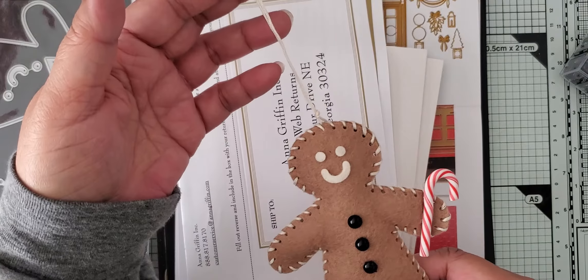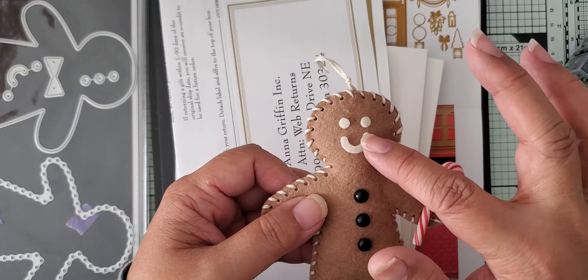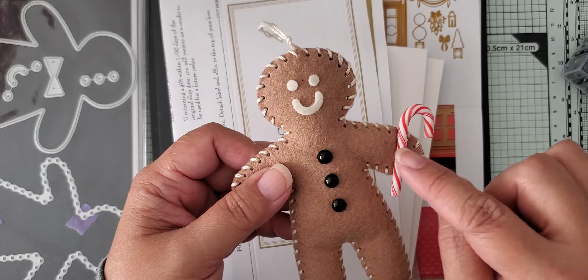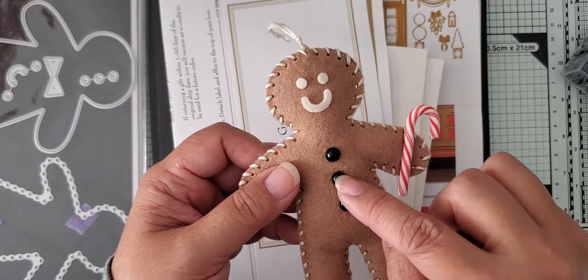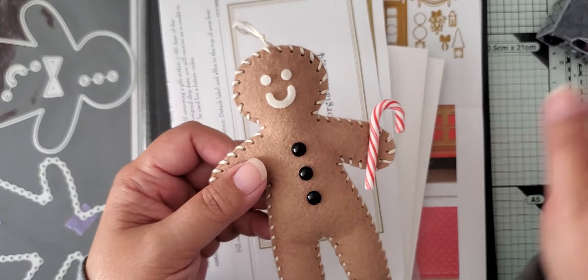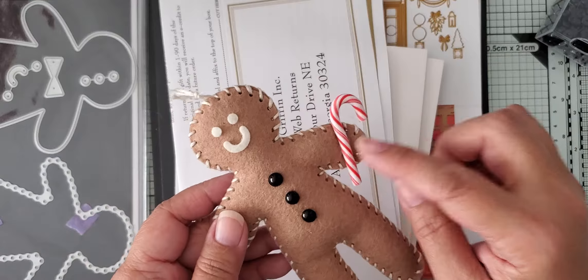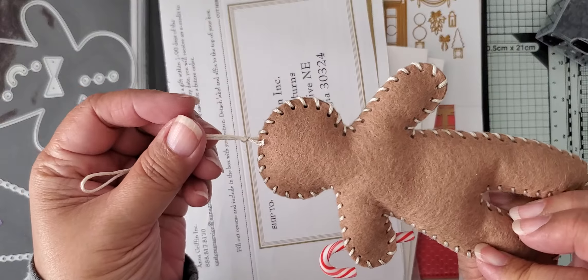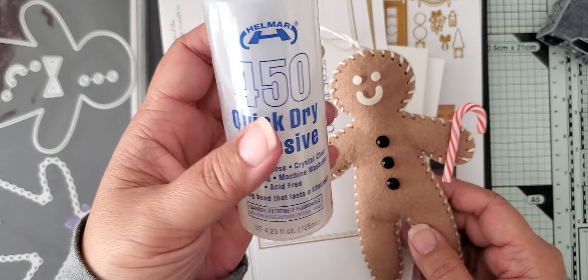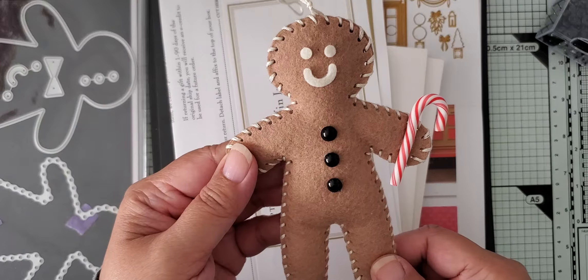I didn't overstuff it. It's an ornament or I can add it as a tag to a package. I had all these little embellishments that I could use. This is cut with the die — this little face of some cream scrap felt that I have. I think this is vintage cream from Paper Tray Ink. The little candy cane I ordered online, as well as these little enamel dot buttons — I think I got these from Honey Bee Stamps. I just glued these on with fabric glue. This is my preferred fabric glue, the Helmar 450. This has done me so well in the past that I just continue using it. That's what I use to glue on these little pieces. So that's my little guy.